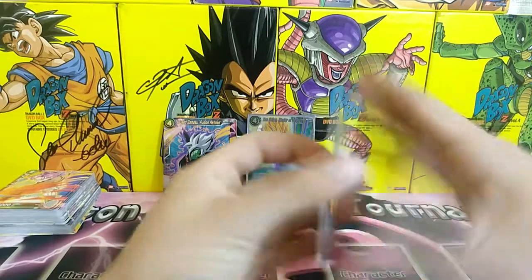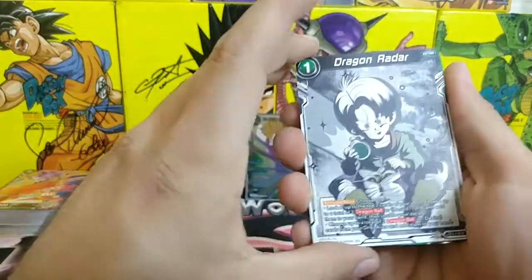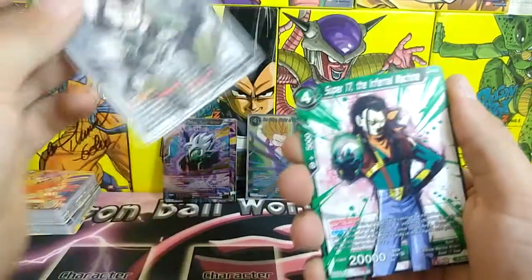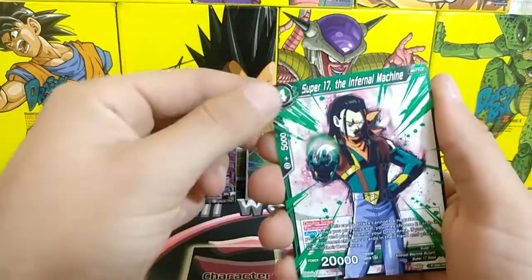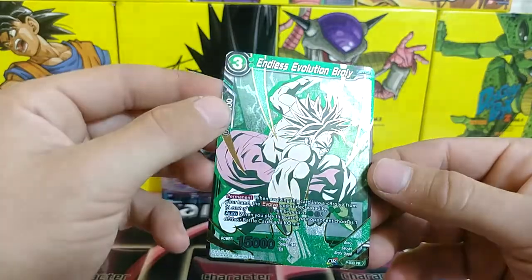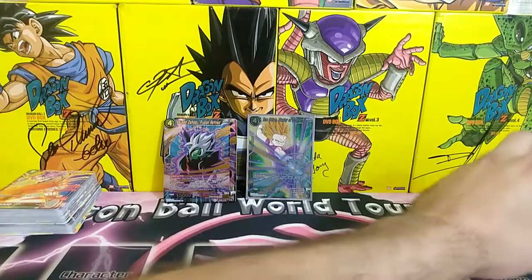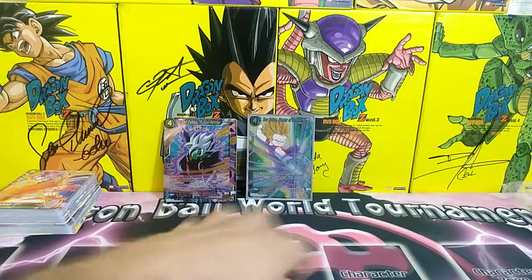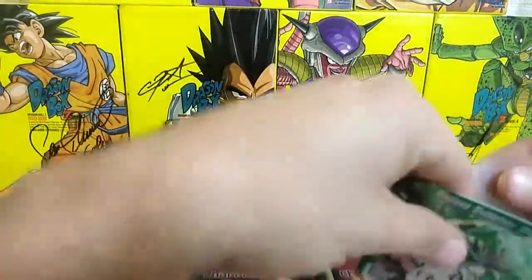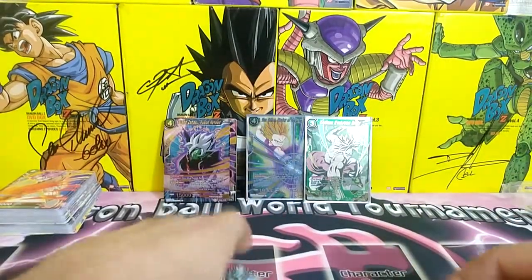The hollow is at the front so let's see what we get. Crisis Crusher Son Goku, Dragon Radar non-hollow — I really want that one hollow — Super 17 the Infernal Machine, and the hollow is... Endless Evolution Broly! That art is amazing, I'm actually hyped I got that one. We're going to sleeve that one up too, just leaving all the hollows out on display.